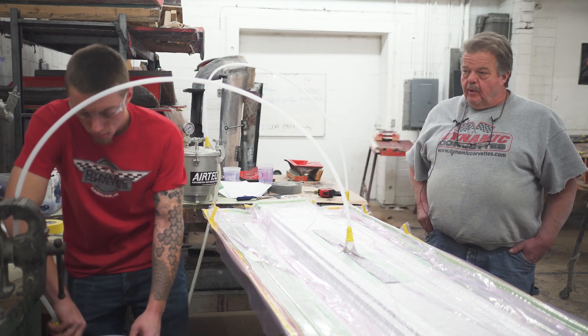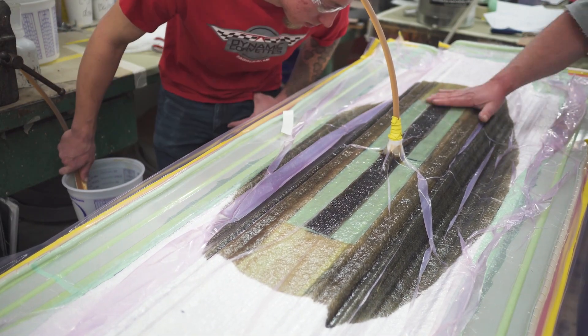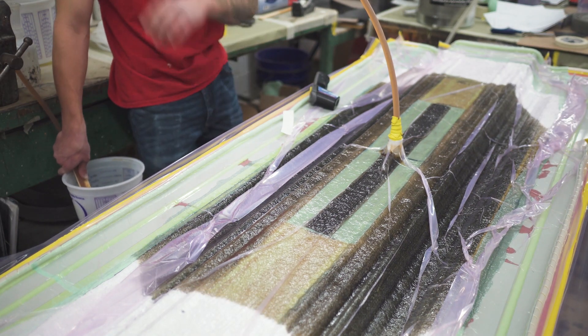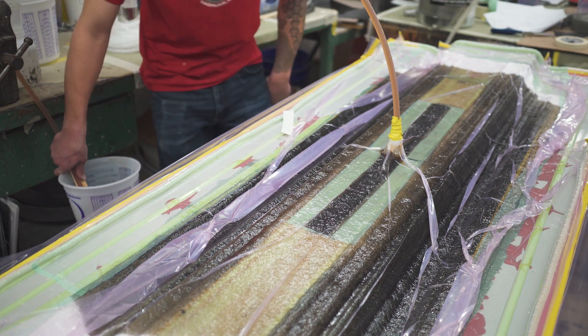It happens pretty quick. The vacuum is pulling it. Infusion makes the part 25% lighter in weight because you're using less resin, and it makes it 25% stronger. Now we've added the carbon fiber, so we're getting even more strength, a little bit lighter. When all said and done, it makes a pretty badass part.